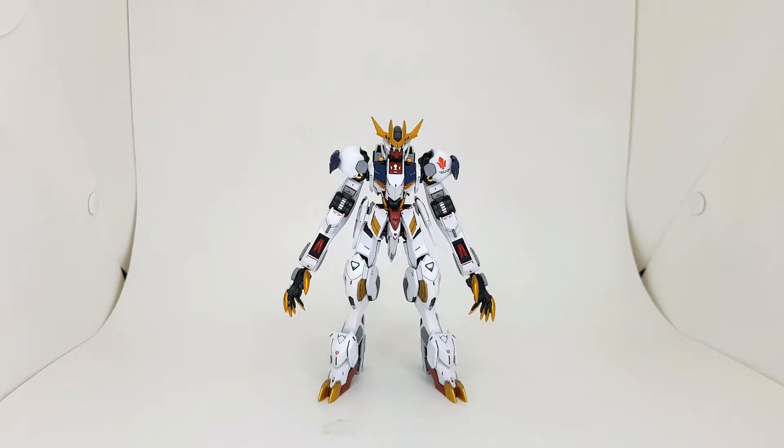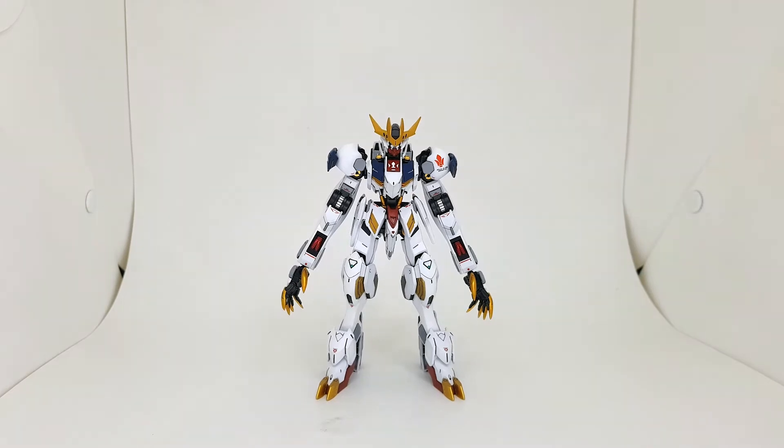Hey guys, welcome to the channel. My name is XP and today I got the high-grade Gundam Barbados Lupus Rex, entirely painted of course.